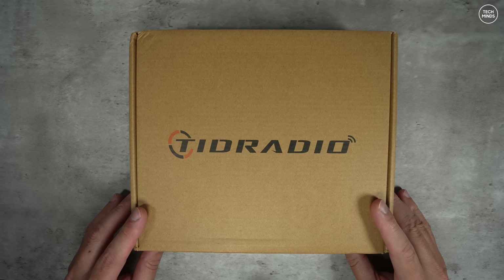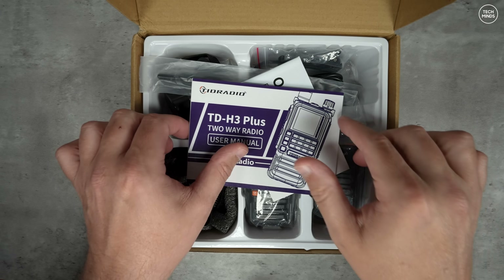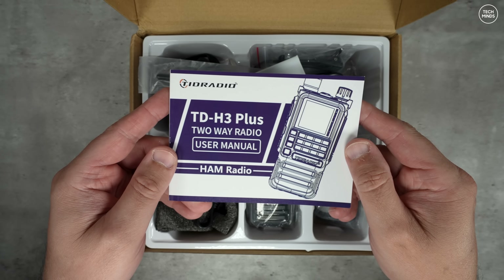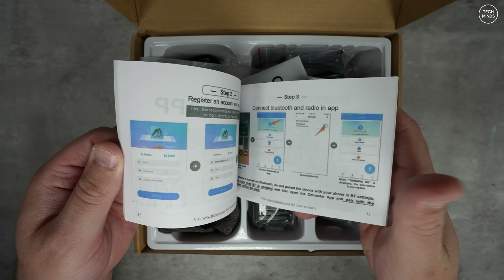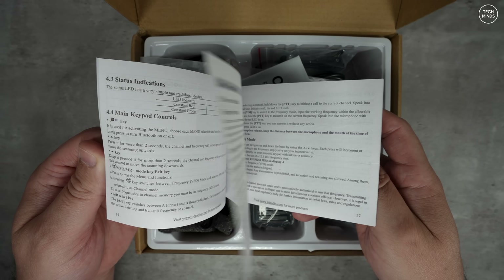Hi guys and welcome back to another Tech Minds video and another new-ish radio to look at. There have been quite a few new radios released lately, and while this is not really my passion for making videos, it's something that some of you have become accustomed to. So here is the TID Radio H3 Plus.